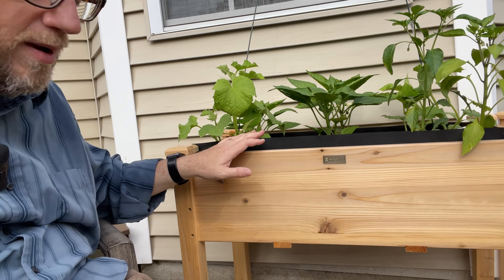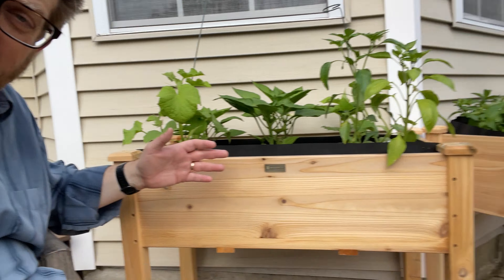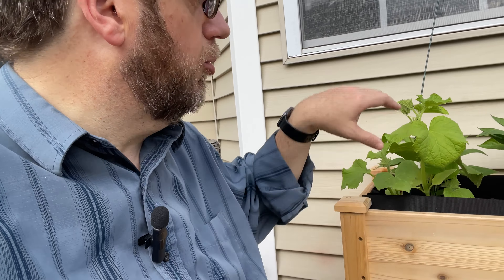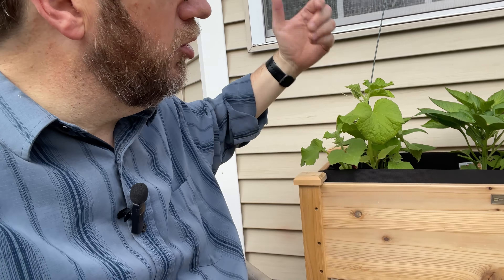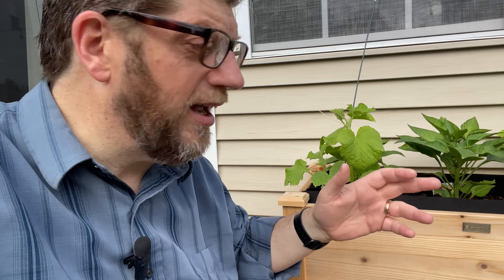Hi, my name's Tom. This is my Best Choice Products Raised Bed Garden, and we liked it so much we went ahead and got a second one. I actually really enjoy gardening, so we have a bunch of little gardens here. Our kitchen's right here in the window, so we come out to all these little herbs and we can get fresh herbs anytime we want.